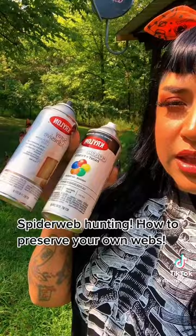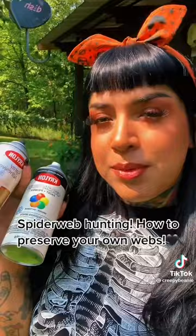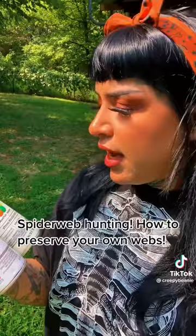So you'll need — these are both Krylon ColorMax paint and primer. This is in glossy white, but you can spray paint them any color that you want. You're going to spray the web lightly in coats until you can see it.